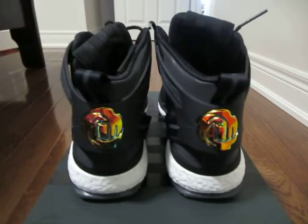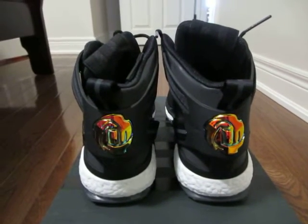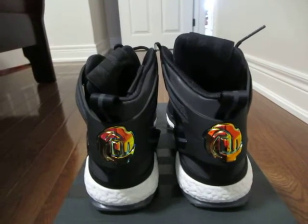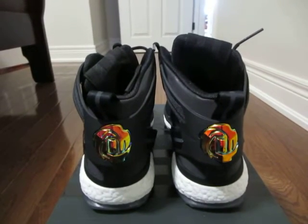Hey everyone, as you can see I have D Rose 6 Boost by Adidas and this is the Xeno edition.